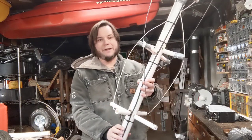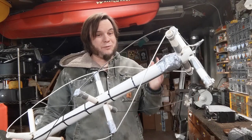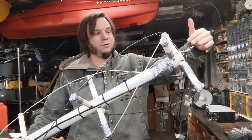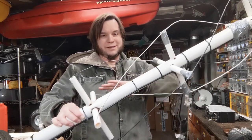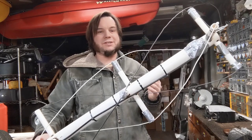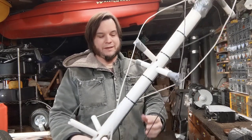Here is my QFH antenna, I think. If I've done everything correctly, the satellite signal coming in is circularly polarized, so it will interface with these twisting wires, whereas horizontal or vertical polarization signals from ground-based sources won't be picked up quite as strongly by this. So it's supposed to eliminate some of that interference.